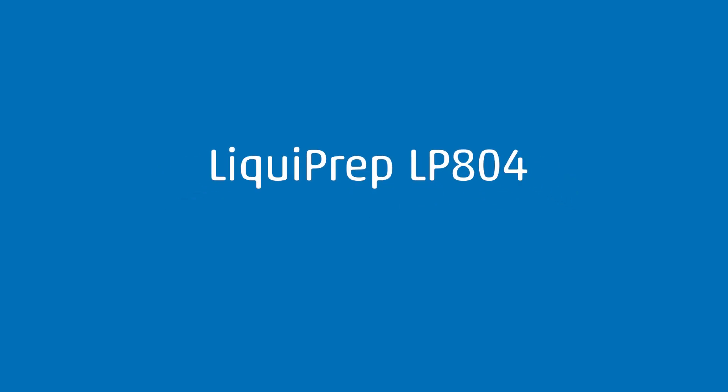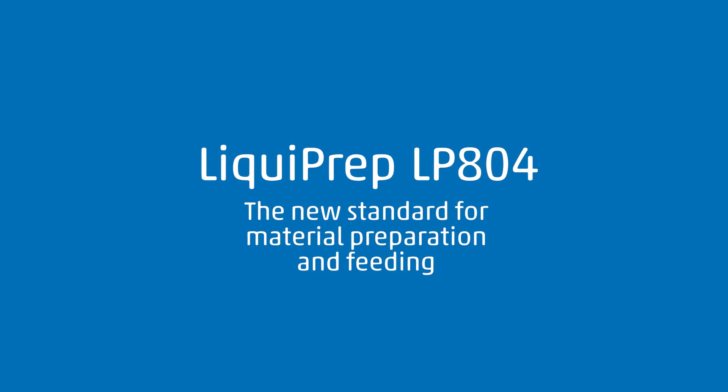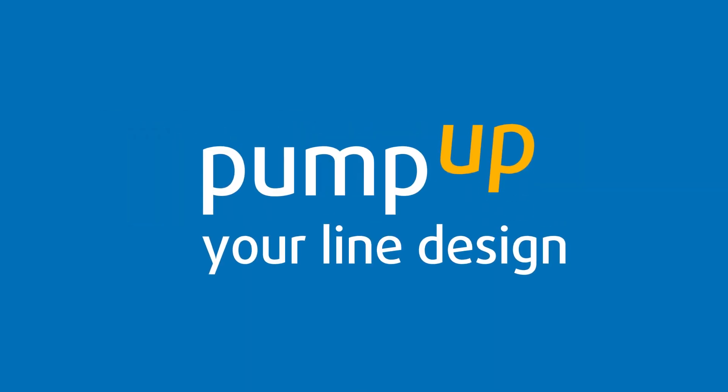Liquiprep LP804, the new standard for material preparation and feeding. Pump up your line design.